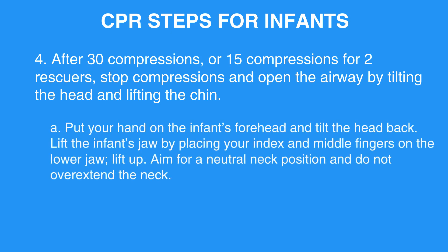Put your hand on the infant's forehead and tilt the head back. Lift the infant's jaw by placing your index and middle fingers on the lower jaw and lift up. Aim for a neutral neck position and do not overextend the neck.